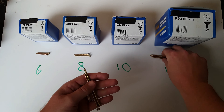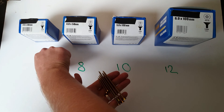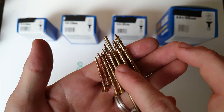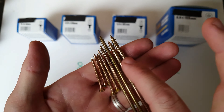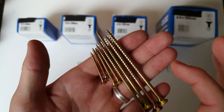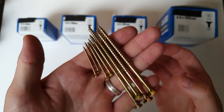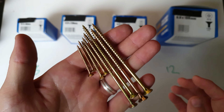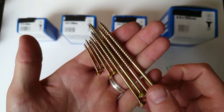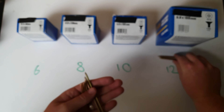As you can see, if I hold these screws up together you'll be able to see they are obviously different in thickness. That is the measurement that gets confusing when you come to order screws — it's the thickness part. Length everyone understands and it's easy to use a tape measure or ruler to convert inches to millimeters, but the thickness is where the difficulty lies.